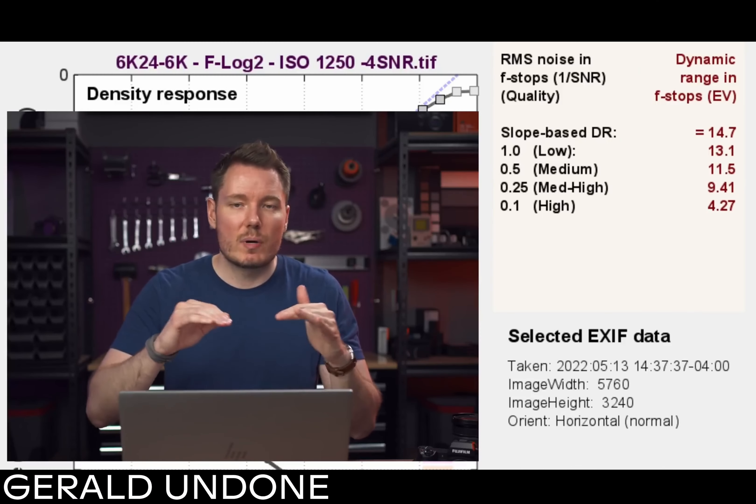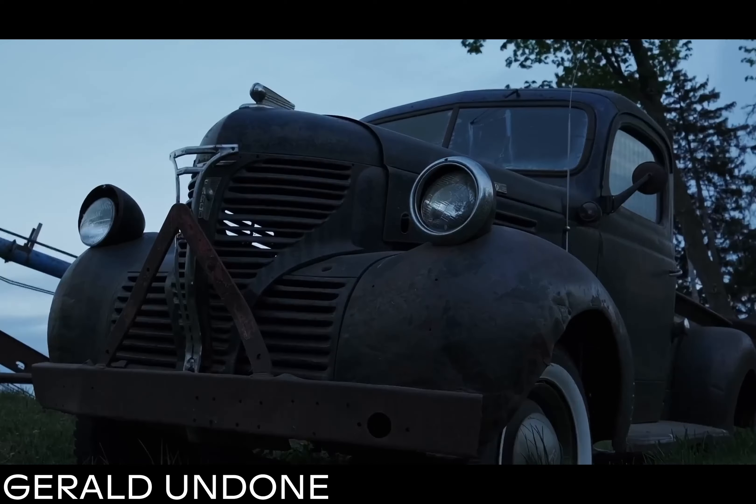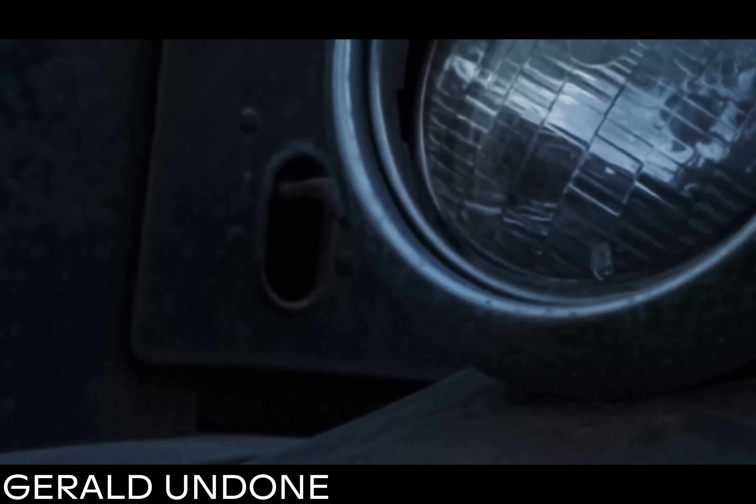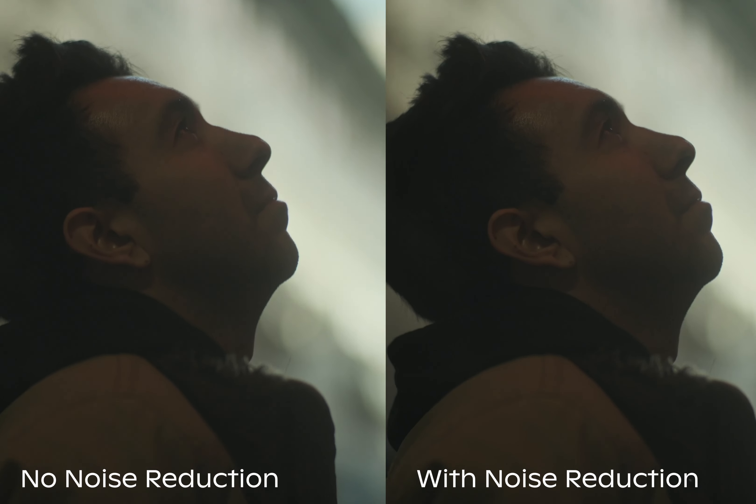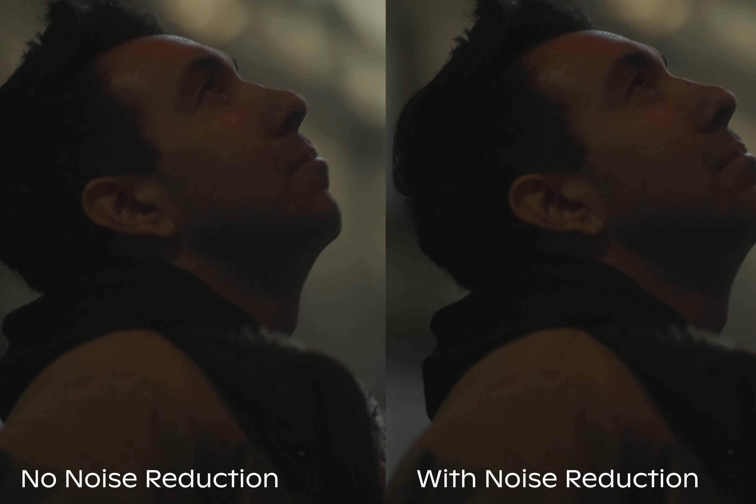There are a couple of noise reduction modes in this camera, and I recommend turning them all off — based on Gerald Undone's video, which goes into great detail and does some tests. The built-in processing creates a kind of smearing and almost ghosting effect in certain modes and it doesn't look good. But if you just clean it up a little bit in post, it looks really, really good. DaVinci Resolve has great noise reduction, and in the A/B test you can see how much sharpness is retained and how much overall cleanliness there is.